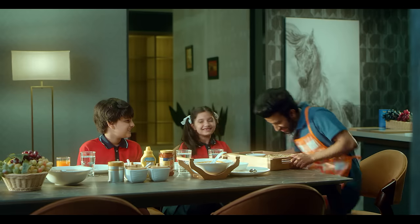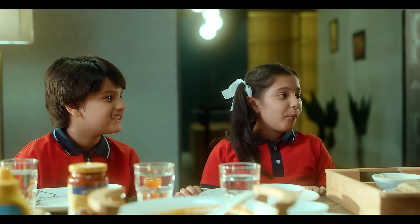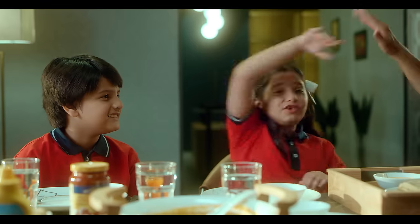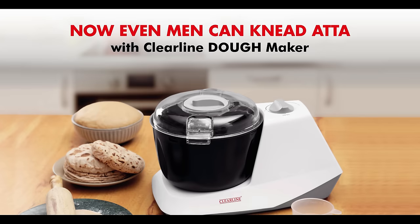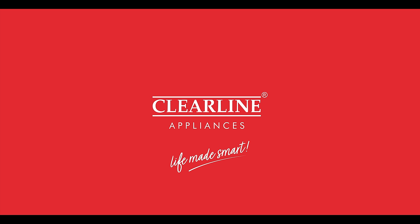Hi guys! What is this? Now even men can knead atta easily with Clear Line. With Clear Line Donedo — where are you? How am I?